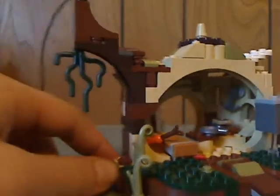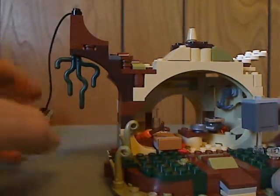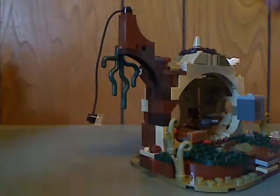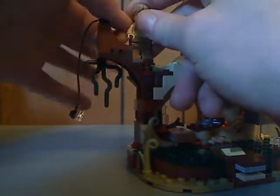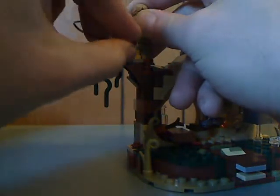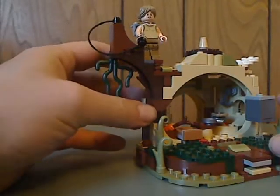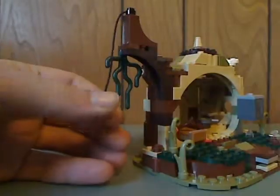On the side of the hut are a couple more leaf pieces in sand green color. Up above is a little tree, and what you can do with that is put your figure onto it and then attach that into his hand. There's a little technical piece that you push and go swinging off on, which is kind of a good feature.